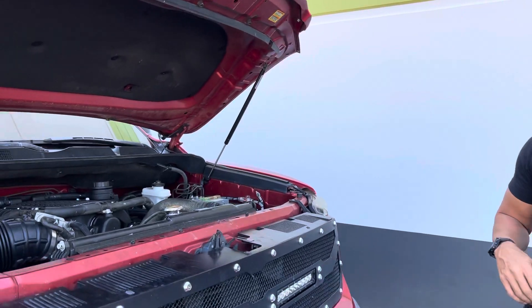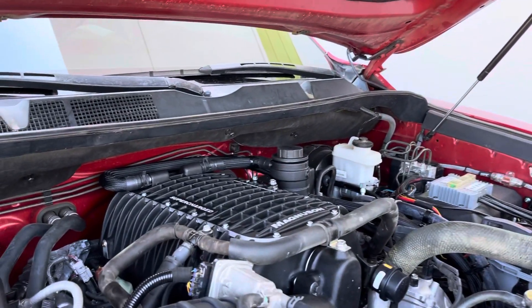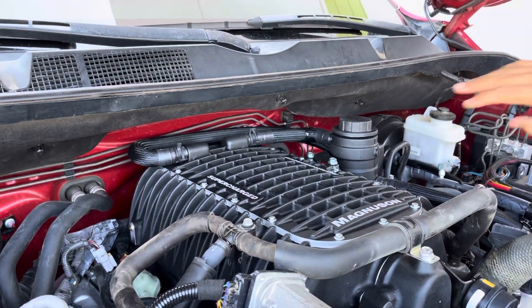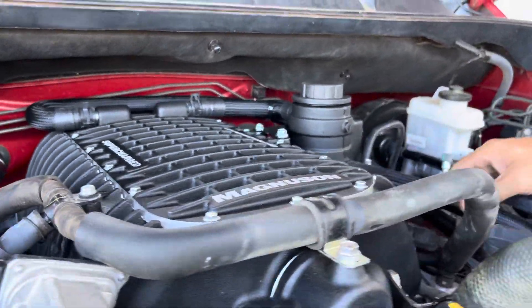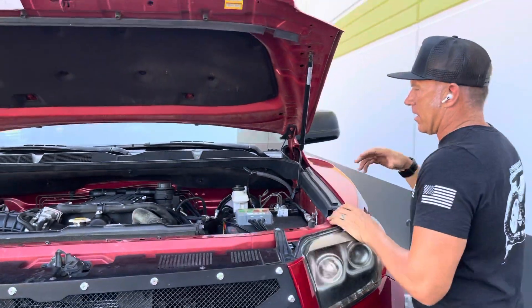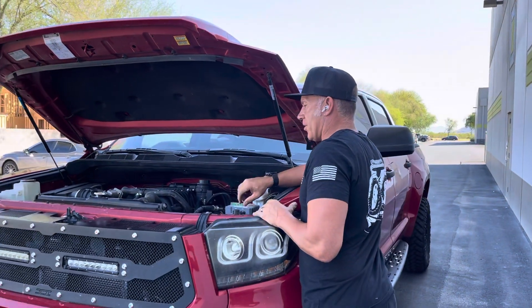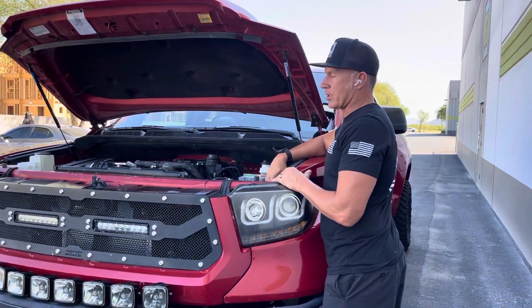I want to just share — if you look at the install down here, it looks pretty much factory with all the fittings, the connectors, and the coverings over the hoses and stuff like that. A lot of times with these superchargers when we get them done, they look so factory clean.